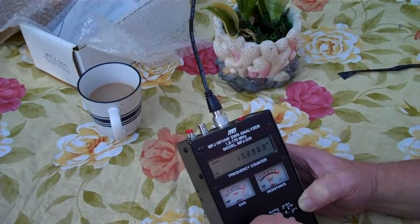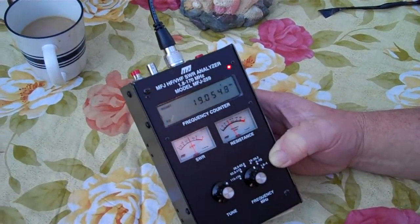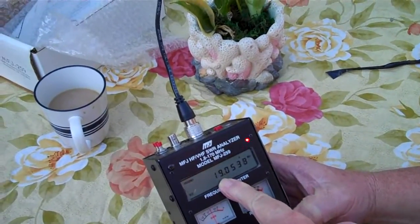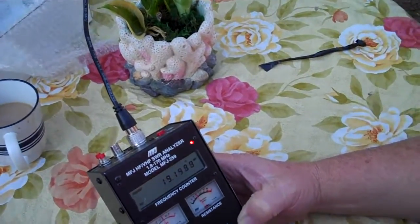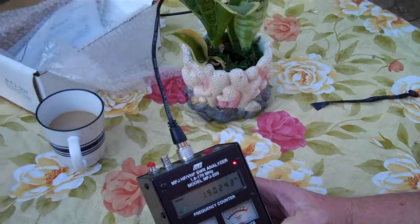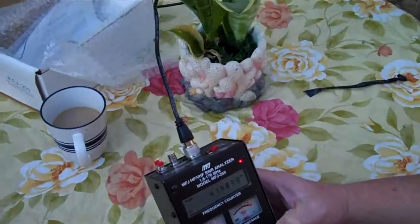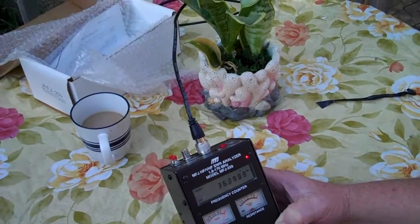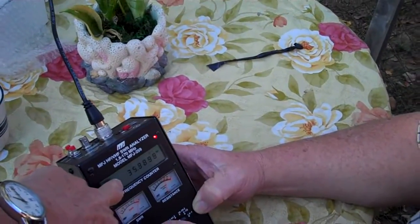For the 15-meter band, the resonance is at 19 megahertz, and it should be above 21 megahertz — and it's still sitting around two to one. We're looking for as close to one-to-one as we can get, but we're about double that. With a G5RV, I don't think you'll ever get to one-to-one — I've never seen one get there. Anything around two-to-one is acceptable for a G5RV, at the proper frequency, which we have not yet reached.